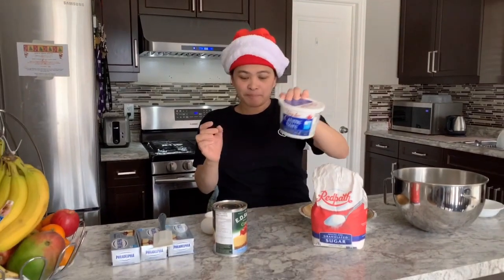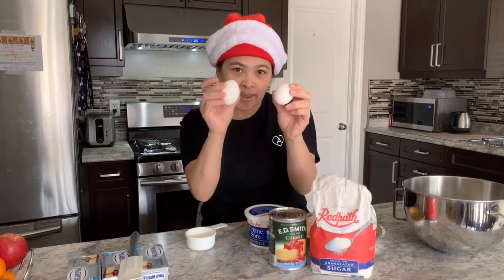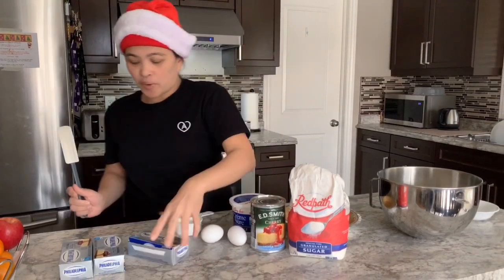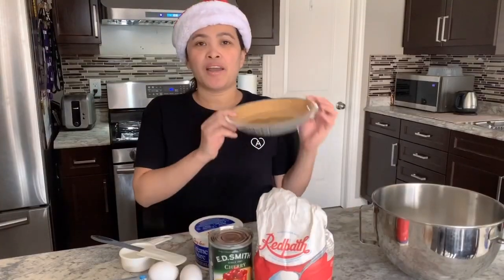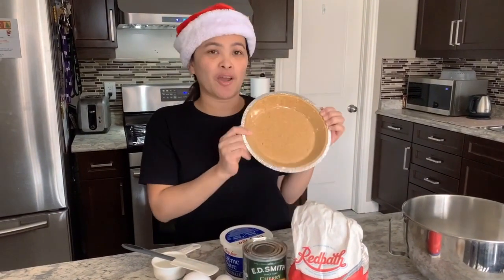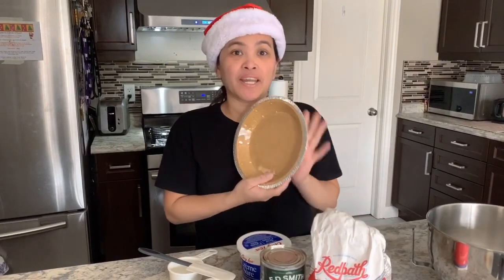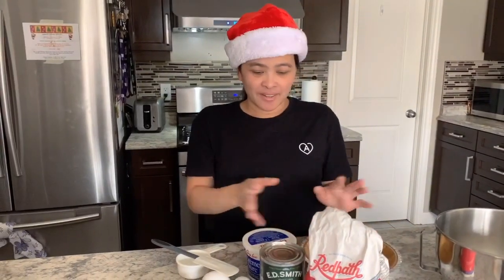These are the ingredients for our cheesecake: sugar, sour cream, cherry filling, two eggs, and cream cheese. I chose this brand because it's masarap. We also have the graham crust — that's the base. We'll pour all those ingredients in here after mixing, so let's begin.